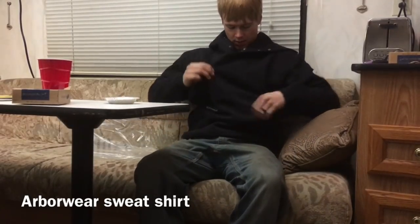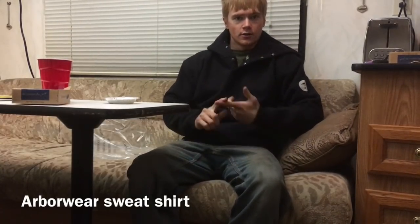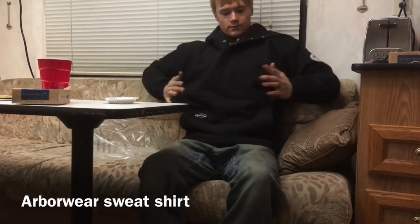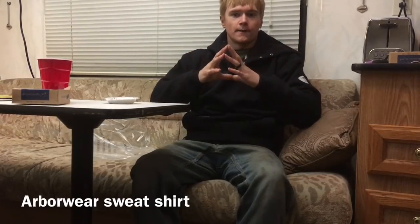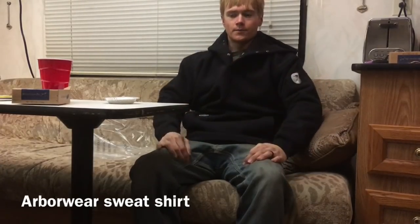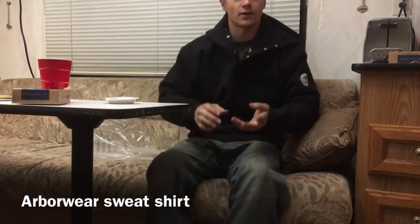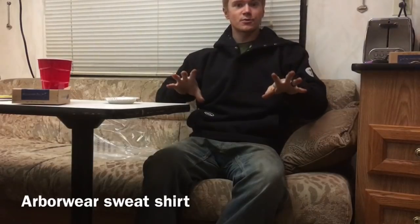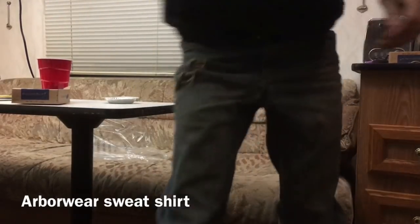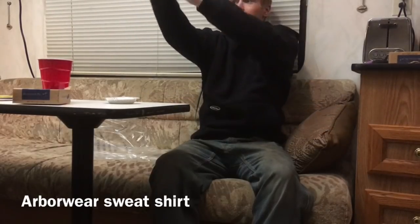The sweatshirt fits a little tighter than I thought. I ordered a small — I'm 140 pounds, 5'9", wearing 30x32 pants, very small. I have to order small Carhartt shirts; a medium is just baggy. Stores usually don't carry smalls for work clothes. So if you wear small Carhartt, this should fit you just fine.